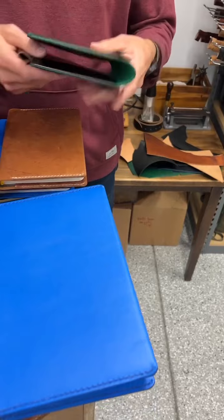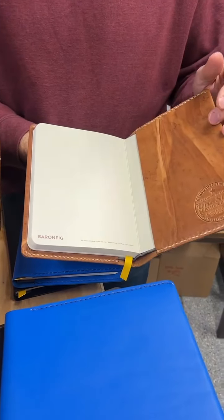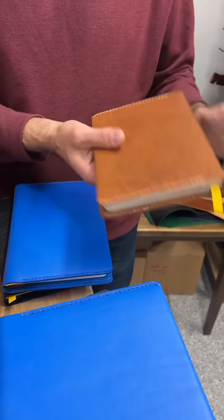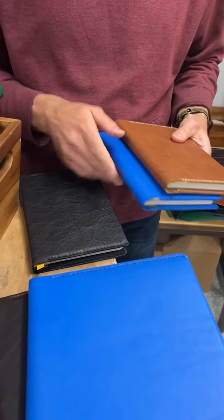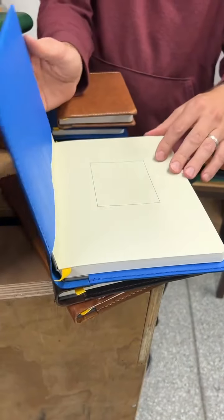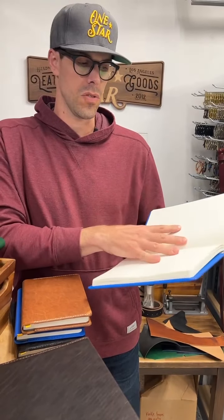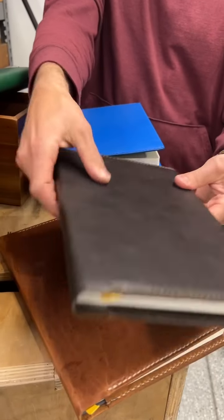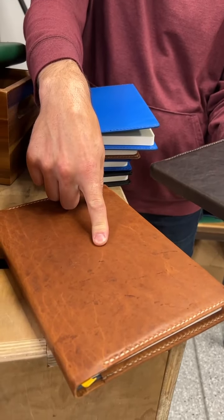We also did some notebook covers — we really like the Baron Fig notebooks. There are two sizes: the A5 size, which comes with a Baron Fig notebook installed. This one's pretty pocketable, great size for a journal or planner. I've got some different colors: black, this really bright blue, and this really cool textured Horween Dublin. Then we also did some in the Baron Fig Confidant Plus size, which is even bigger — kind of my size of choice when I'm brainstorming or taking notes. We did that in this bright blue and Horween Espresso, which is an awesome dark brown that feels amazing. We have a bunch in that color and a couple in chestnut as well.